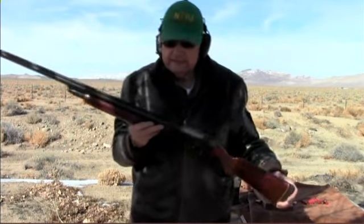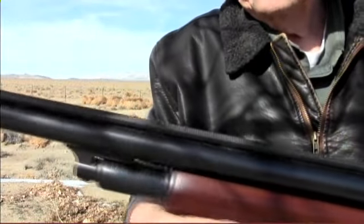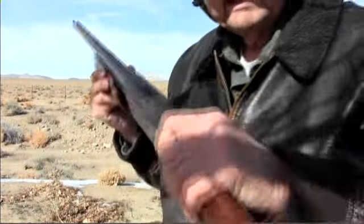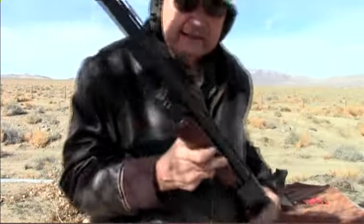It has a 28-inch barrel. It has a high ventilated rib on it with two sights on it like the last one. I'll let you look down that one, and I'll let you look at it this way.